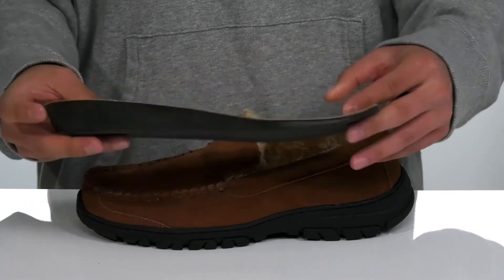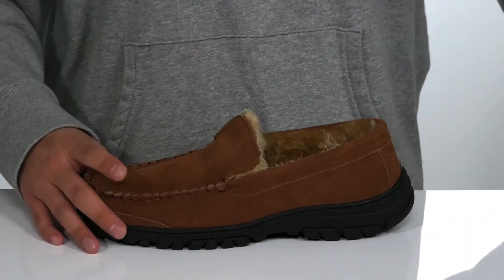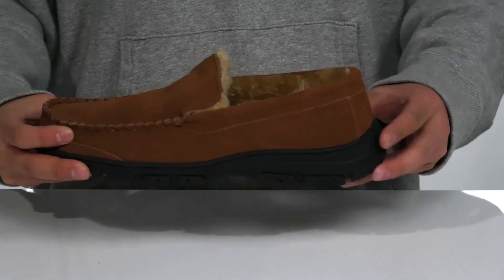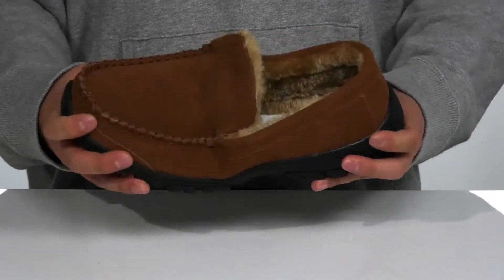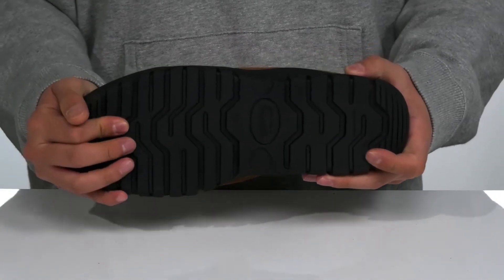Features shock absorbing foam and perforated detailing at the forefoot for additional breathability. This sits on top of rubber that extends over the heel and toe area for added durability and protection. You've also got reinforced stitching, a very flexible design, and a textured rubber outsole to keep you stable.